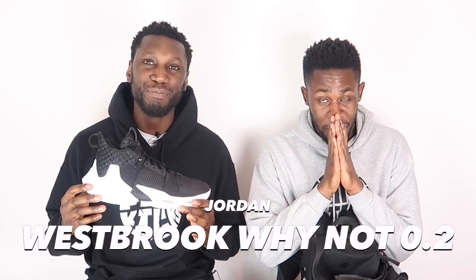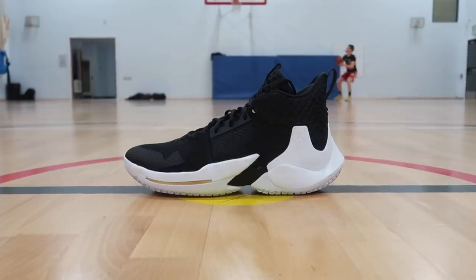My next pick in the rotation is the Westbrook Why Not 0.2s — the Brodie, the triple-double king. And it's the reincarnation of the Air Jordan 29 cushioning system. Now, the Jordan 29 is my favorite shoe of all time, and I've been on this never-ending quest to find a shoe that at least reminds me of the Jordan 29. This shoe has given me that. It's the closest thing — if not the same — to that cushioning.